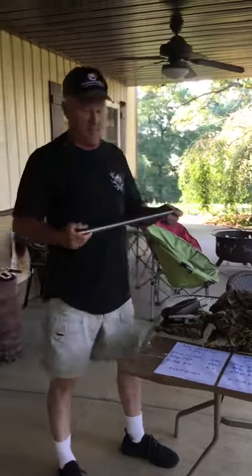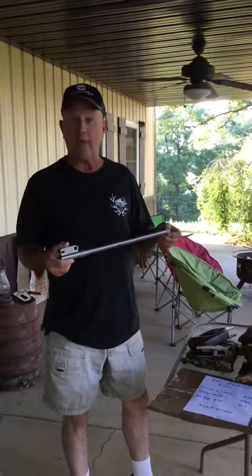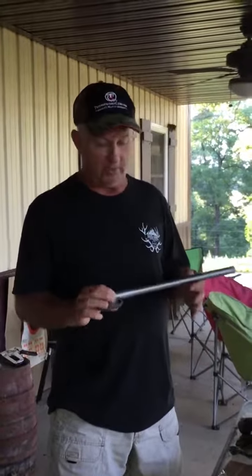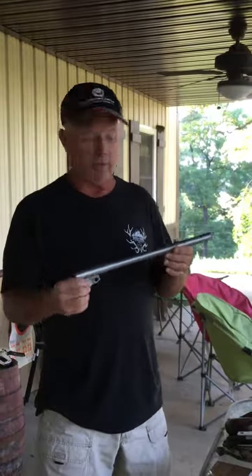The first one I want to go through is this MGM barrel. This was a 16 and a quarter inch stainless steel MGM barrel. It had a 1 in 8 twist — very good quality barrel. I've got other barrels that are custom barrels, and this is just as good as any of them. I'd put it right at the top with the rest of them.